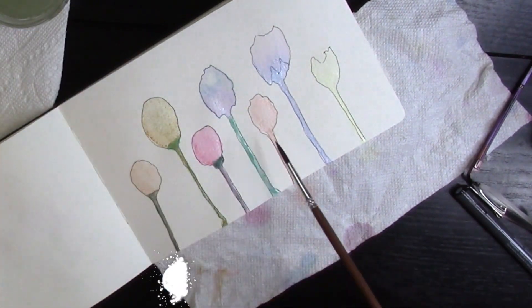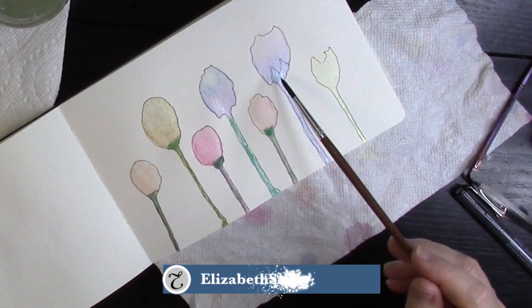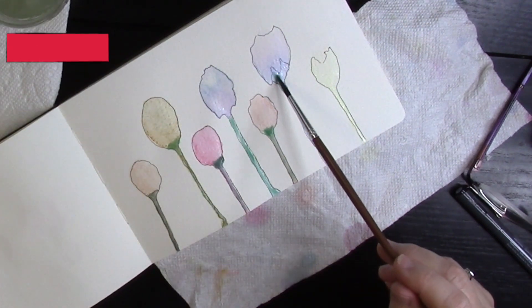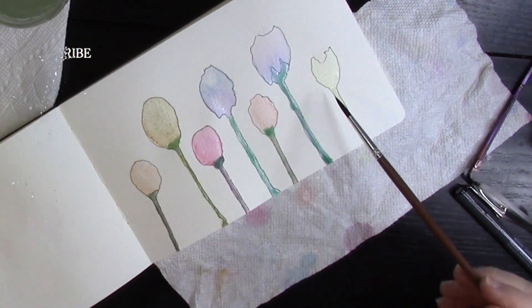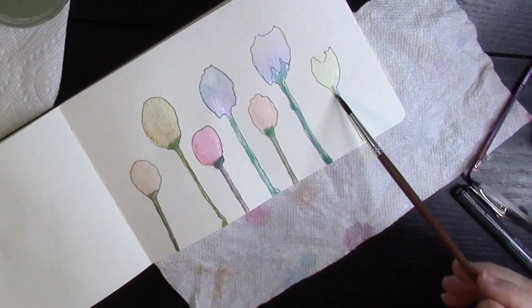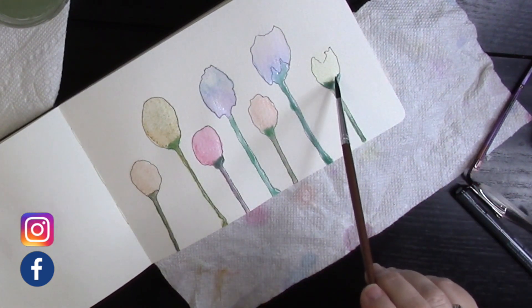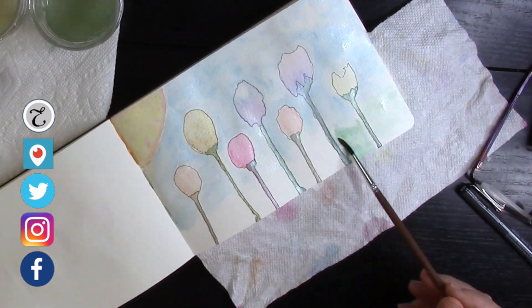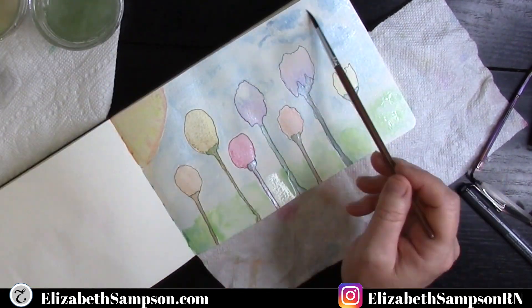We're almost done putting our stems on. If you want to recreate this, it's so simple — step-by-step for beginners. Anybody can do this; you don't have to be a master at painting to create whimsical little shapes. I went ahead and put the background on without recording: the sun, clouds, a little bit of grass. Nothing too fabulous, but you'll see why I did this.